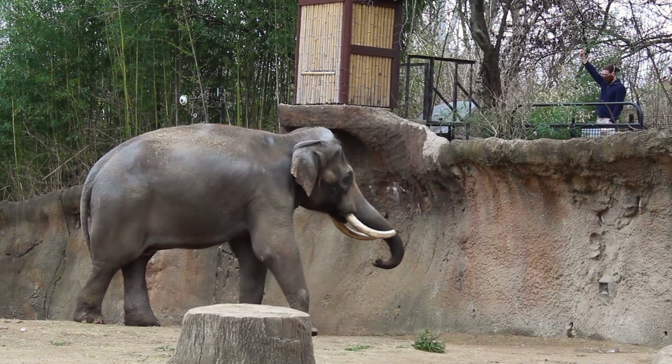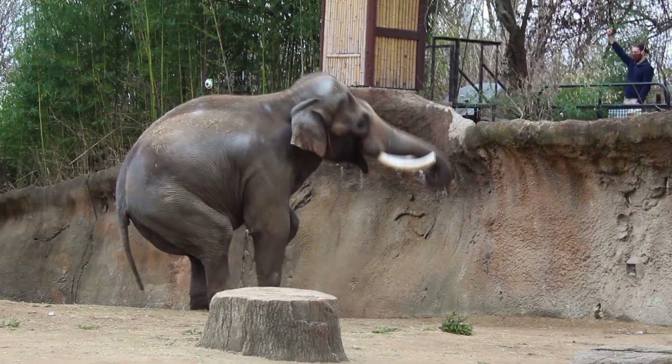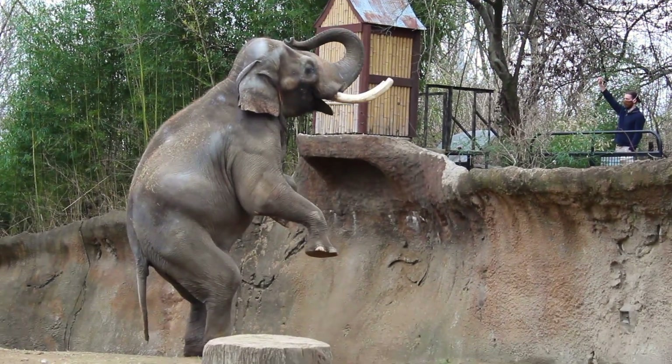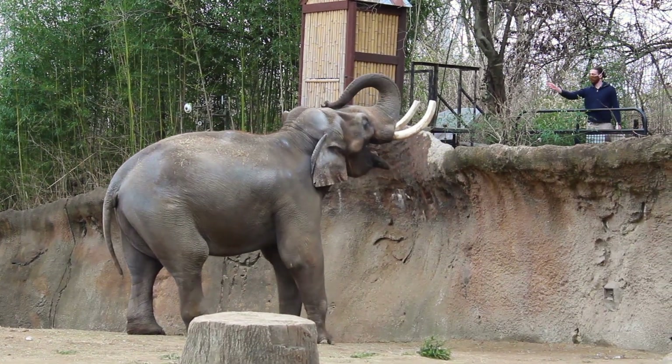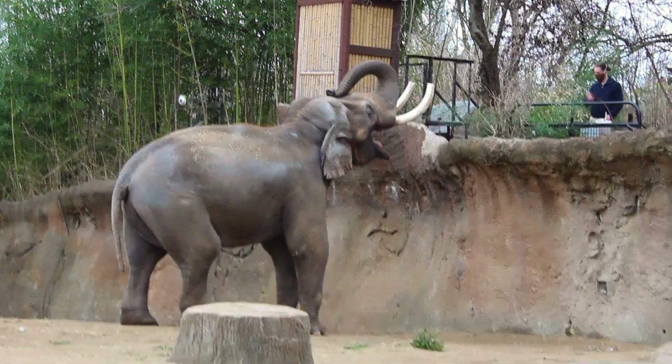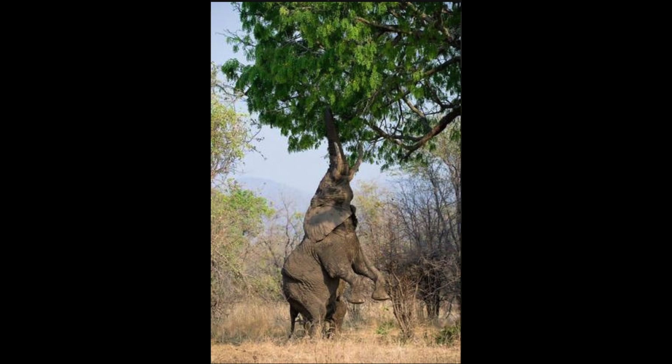Next we see that when the keeper keeps his arm up, Raja has learned to stand on his back feet. As unnatural as this behavior may seem, this is occasionally seen in the wild when they are trying to reach high branches, as you can see in this photo here.